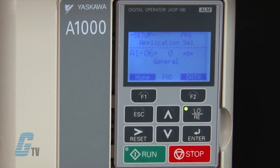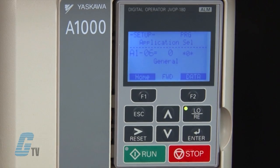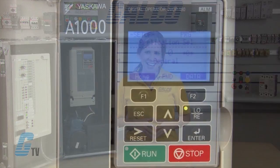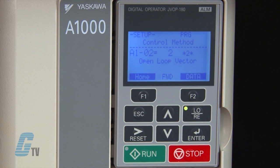I can change which parameter I would like to edit by using the arrow keys to scroll up or down. For this basic startup, I will not need to change much from the defaults, but it is still important to know what each parameter is. The A1-06 parameter is the application preset. For this demonstration, I would like to keep this at zero for general purpose, but there are options for a water supply pump, conveyor, exhaust fan, HVAC fan, or an air compressor. The parameter A1-02 is the control method, where I can choose open loop vector, closed loop vector, or V/F control.